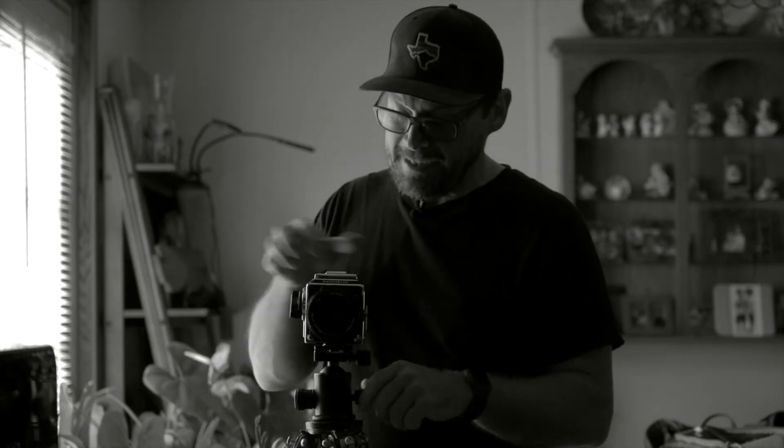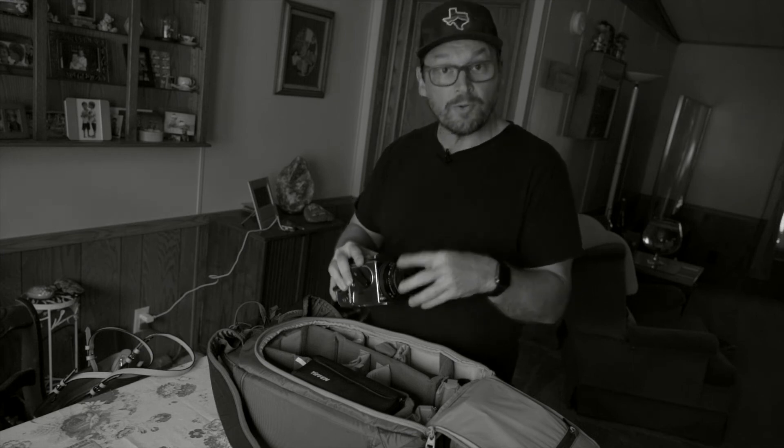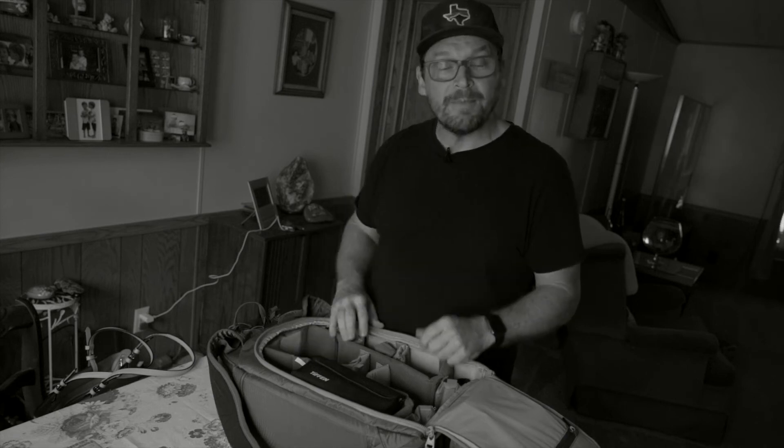Now that I have this one frame exposed, I need to get this film processed and scanned so I can see whether I did or I didn't. I'm curious — do you think I nailed this low light natural light portrait with one frame, or not? Let me know in the comments below.